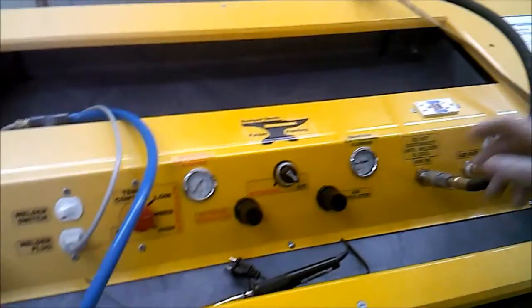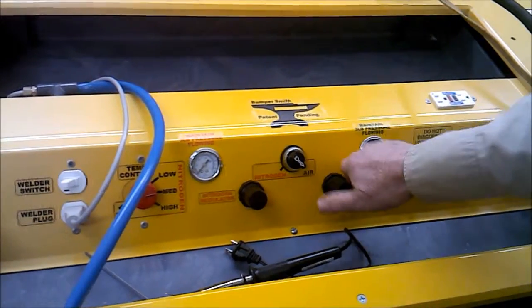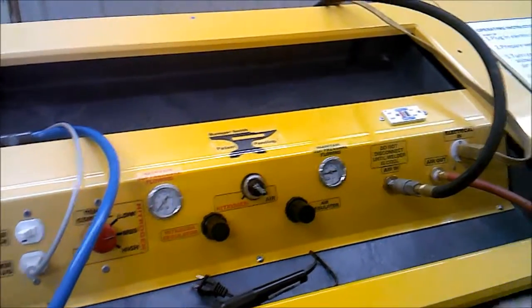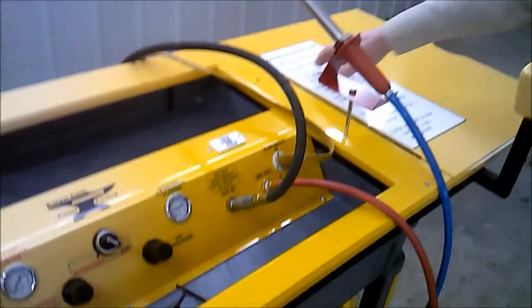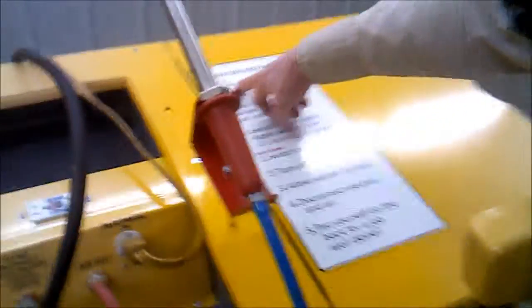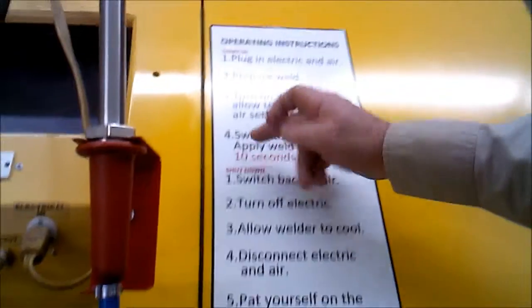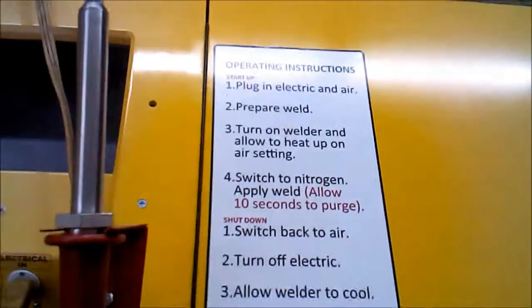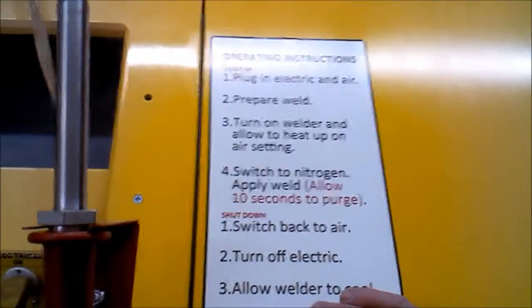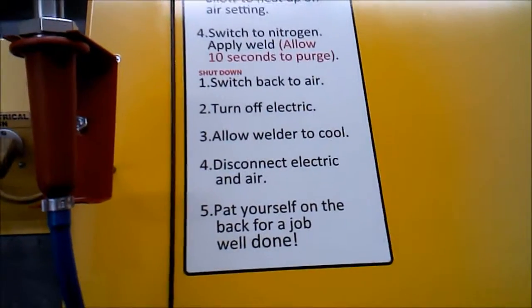I would always go back to the air setting for my heat up and cool down. This welder comes with a set of operating directions that tells you the complete setup — from getting ready to do the weld, through finishing the weld, and then going back to closing up completely and doing your sanding, priming, and so on.